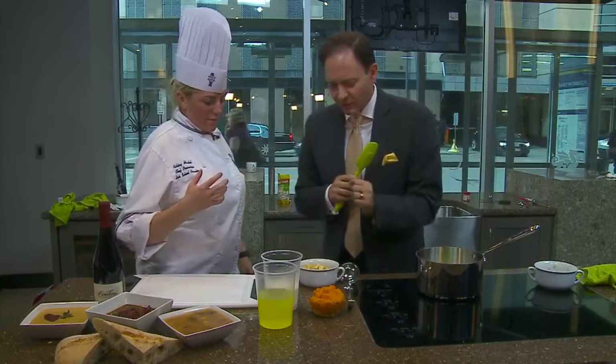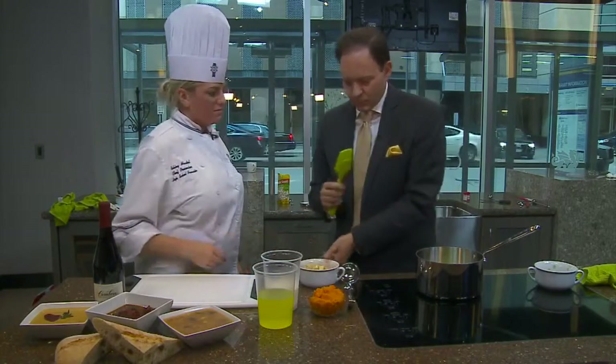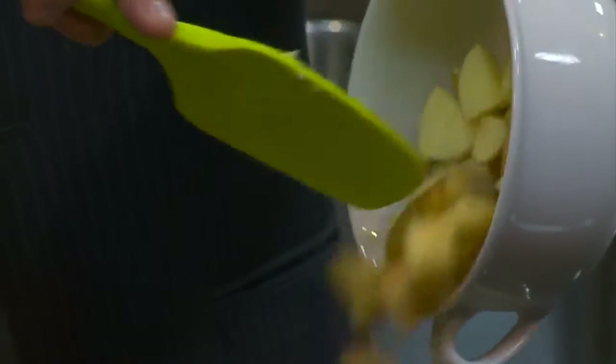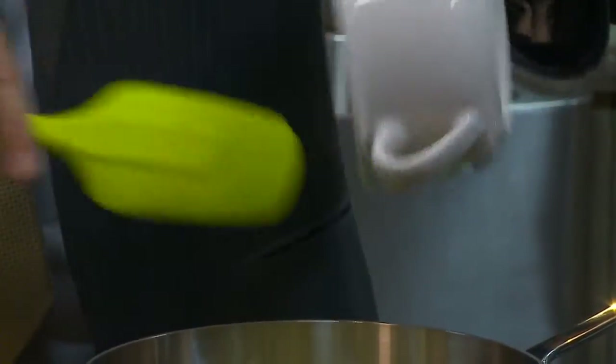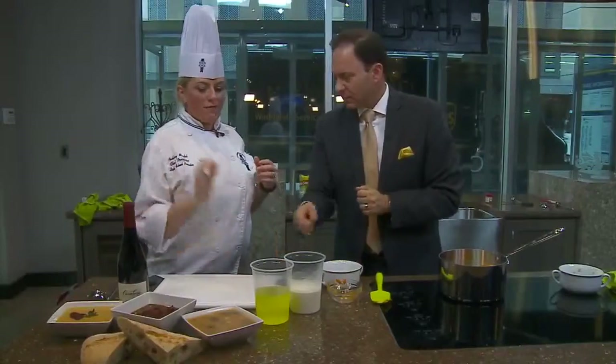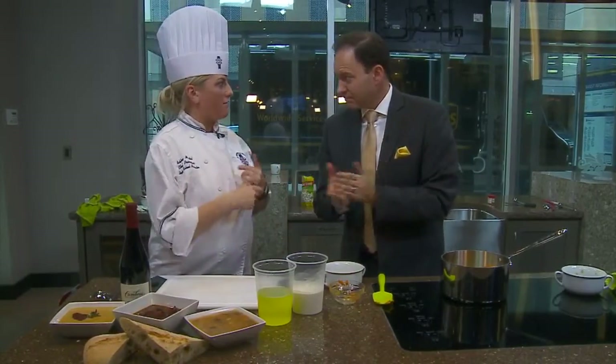What's next? We just threw some potatoes right in there as well — plain old potatoes. So we just have some Yukon Gold, just cubed up. And then we have our butternut squash puree, the star of the show.